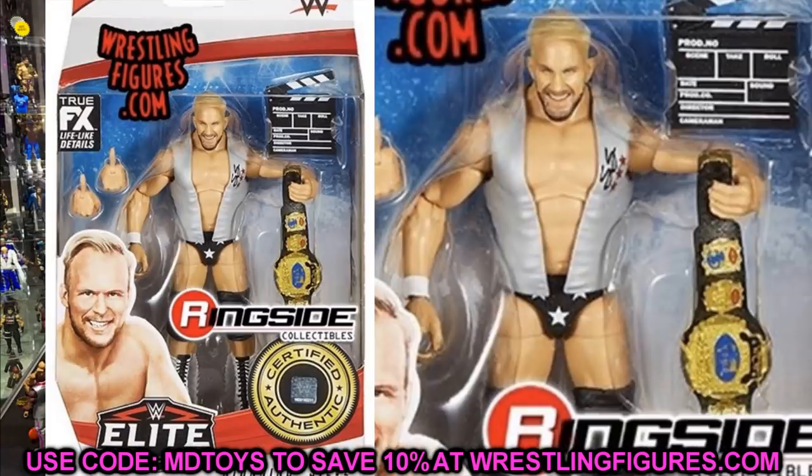The next one is Stunning Steve Austin and this one is beautiful. I love the head sculpt and I like that we're getting the WCW Tag Team Championship — Hollywood Blonds Stone Cold Steve Austin is looking really good. Flashback collectors are going to have a whale with this. I can't wait to get it in here. Maybe we can customize this head sculpt — do the bald technique like we did with Braun Strowman and Finn Balor, repaint the beard and eyebrows, and make a really cool Stone Cold Steve Austin with him smiling.